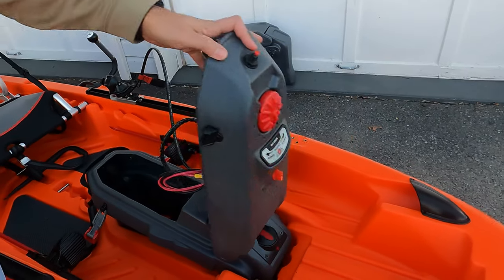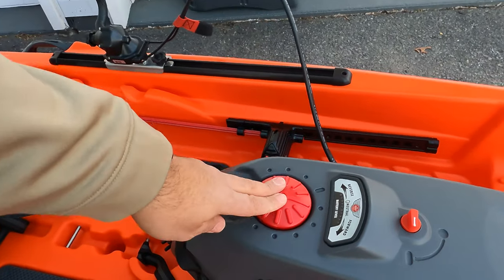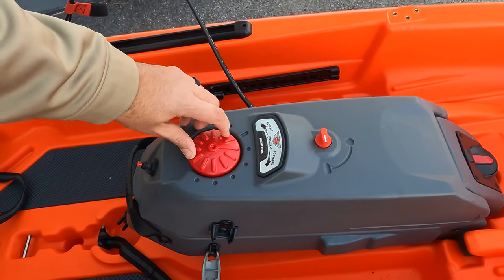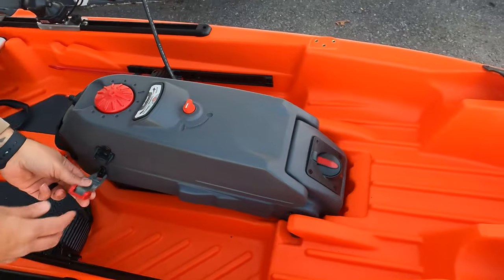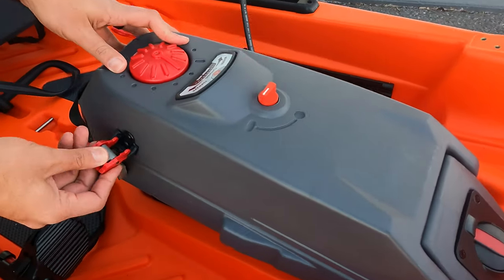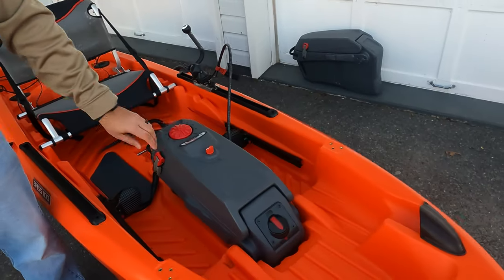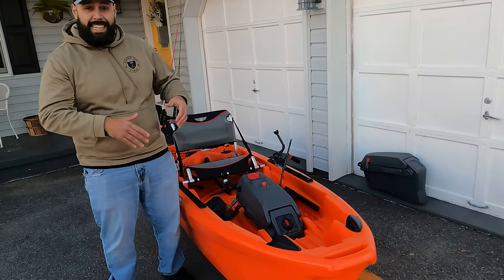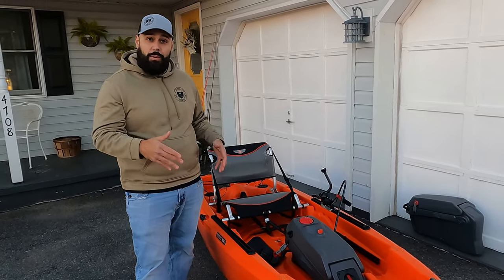The controls are right on top — you have your power switch and your speed control, with about five levels forward and the same in reverse. These are held down with side latches. The great thing about the trolling kit options is that you can get the boat with just the pod and then upgrade to the trolling motor later — you don't have to get it all at once.